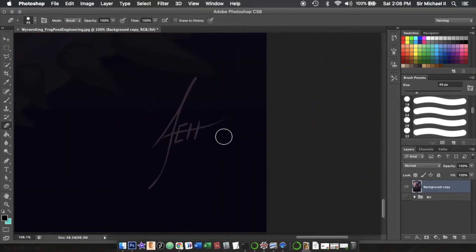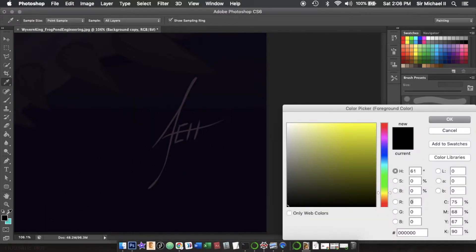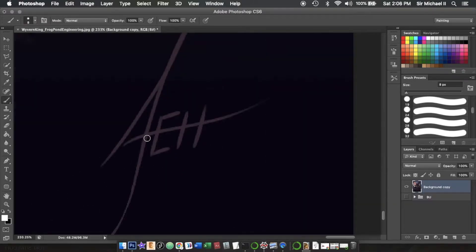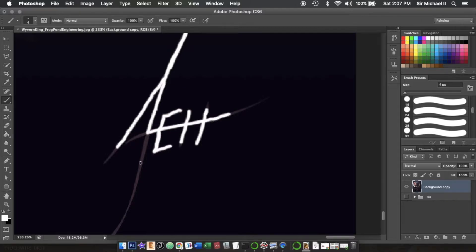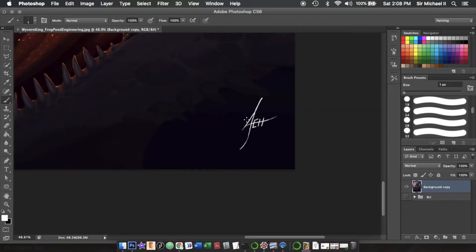Now we're going to go to the signature down here, hit the brush, make sure our color is set to white, and we're just going to very carefully paint in this signature as white. Now that we have our signature completely painted in as white, we can move on to the next step.